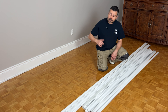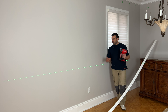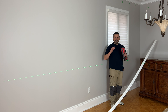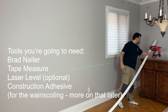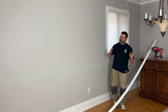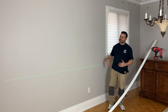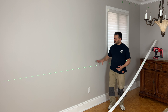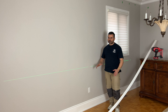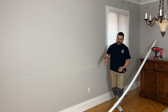Before we get started, just a quick note on some of the tools you're going to need for this kind of project. Number one is a brad nailer. You're going to need that if you don't want to glue stuff to your walls — which I typically try to avoid. I don't like gluing anything to my walls because if I ever want to make changes, it's a lot easier to pull out some brad nails and fill those holes than it is to rip glued stuff off your walls and have to patch up drywall.